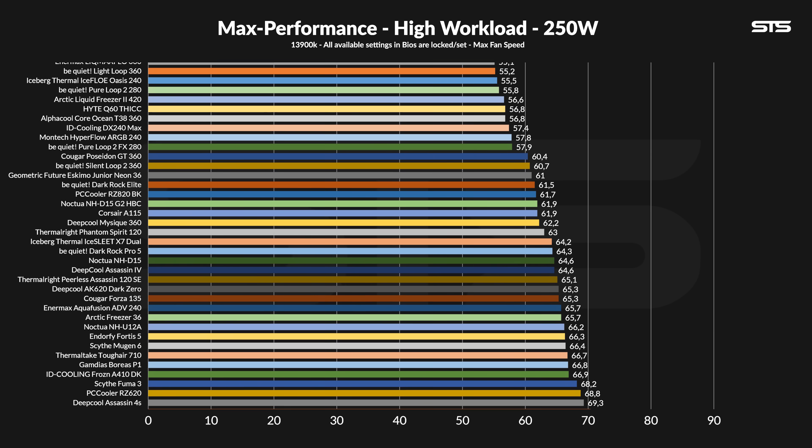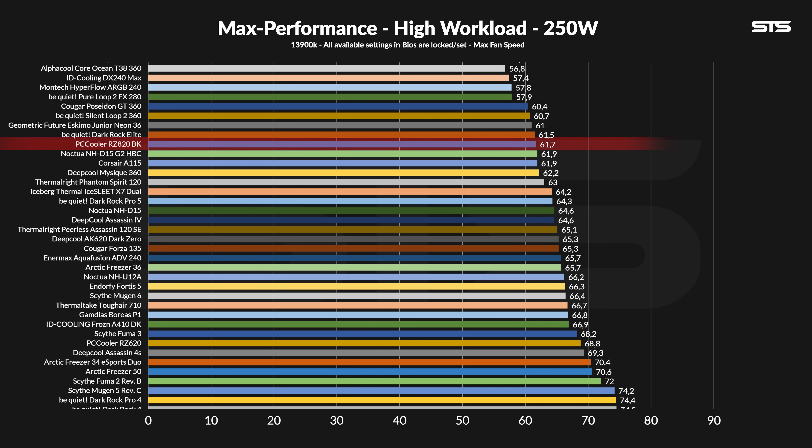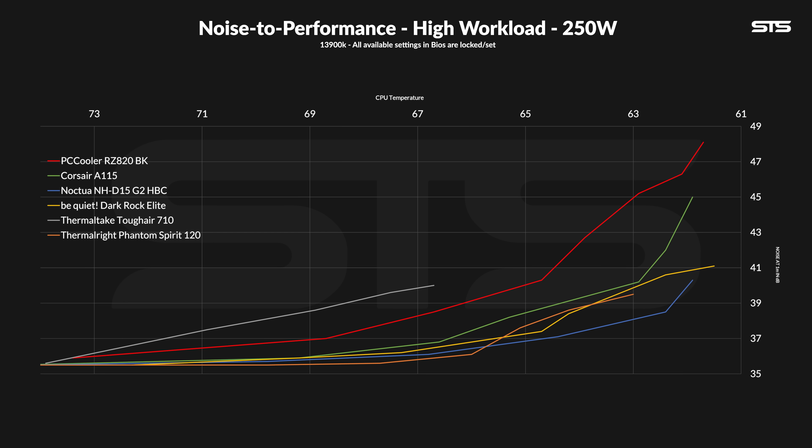Over to 250 watts, where the RZ820 managed to keep the chip at 61.7 degrees C above ambient — still a very, very good result, if not excellent, just not at the top anymore. At this point the Dark Rock Elite took over and the other coolers started to catch up. The noise-to-performance graph for 250 watts, however, is still the same story, maybe even slightly worse and slightly more severe this time around.